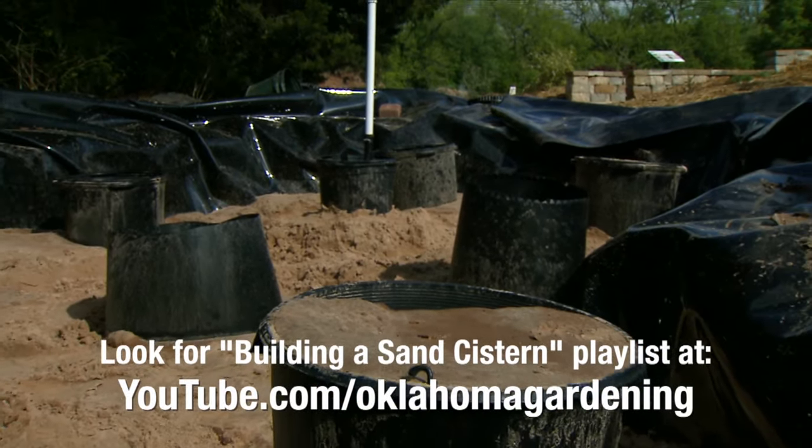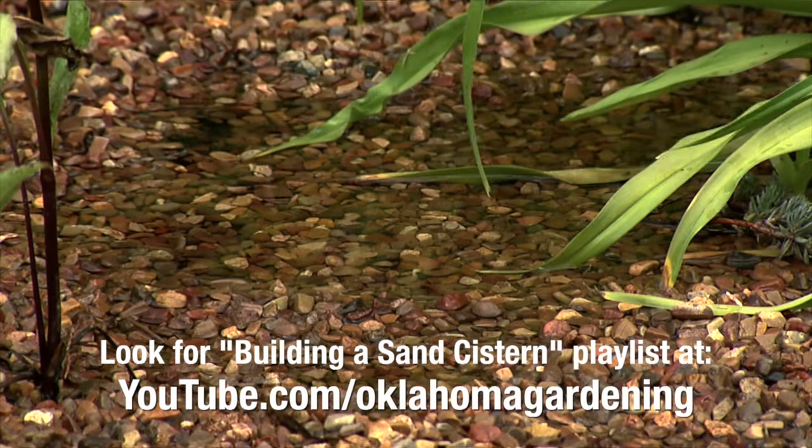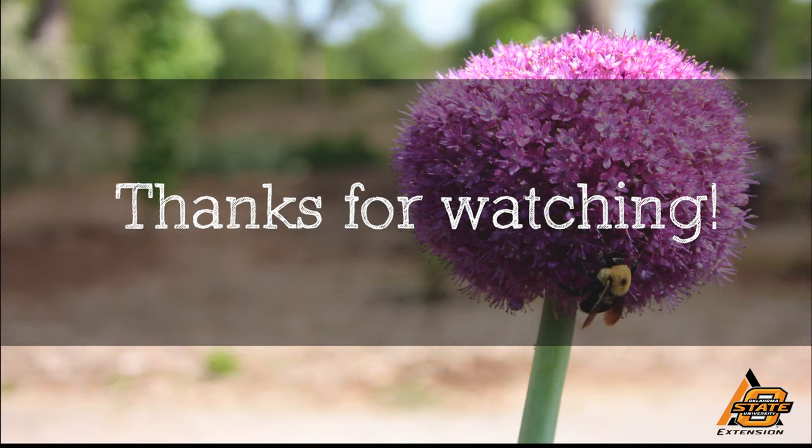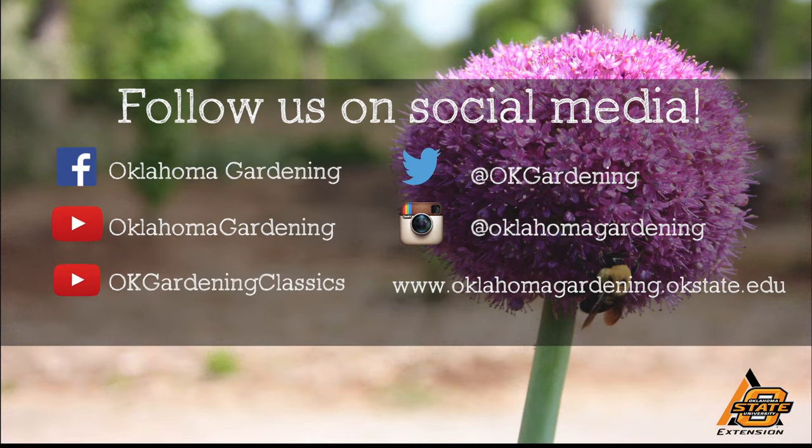If you'd like to build one for yourself, we have a YouTube playlist available online where you can learn how to put these together. We hope you enjoyed this video — it's part of our Oklahoma Gardening YouTube channel. You can also find even more videos on our OK Gardening Classics YouTube channel, and join us on social media for great gardening tips, photos, and discussion.